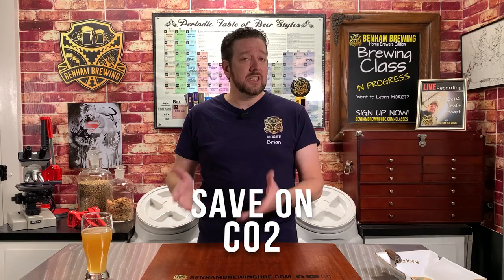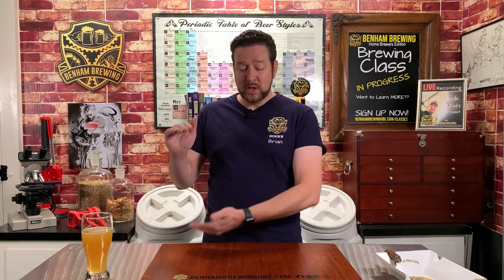Another benefit of pressure fermentation is that you actually save on your usage of CO2 — you can use the CO2 that the yeast is generating to carbonate the beer, whether you transfer it to another keg or carbonate it right in your pressure-capable primary vessel, just like a bright tank. Another benefit is that because you're keeping CO2 under pressure and suppressing yeast esters, your hop utilization actually comes through better. The volatiles of the hops are not being bubbled out through the CO2 since you're recapturing it and minimizing off-gassing, so your hop utilization is better — though you may need to reformulate your recipe to compensate.